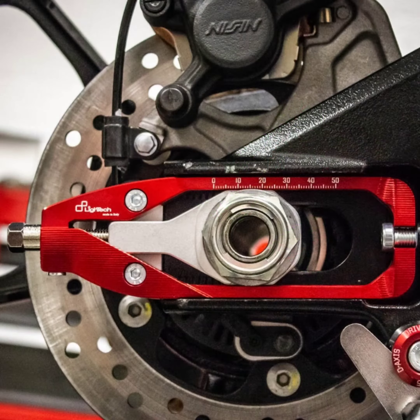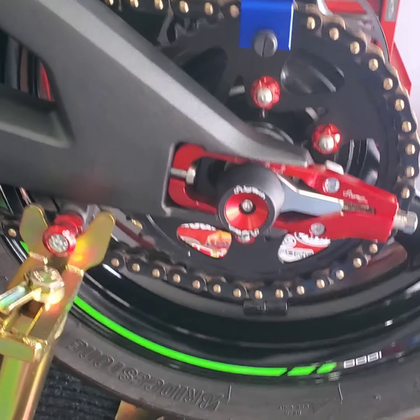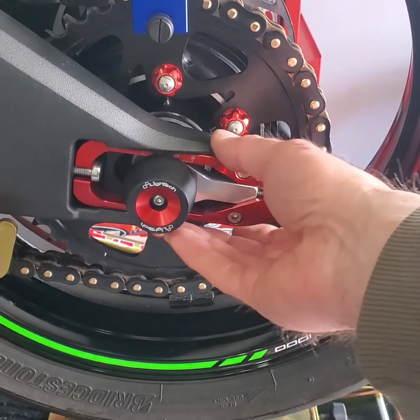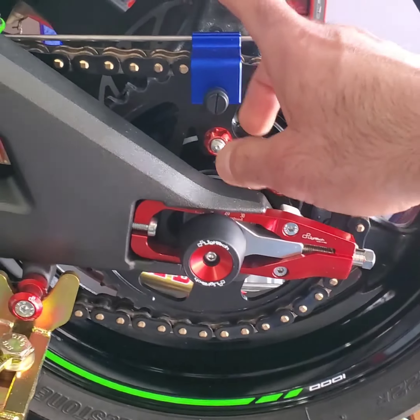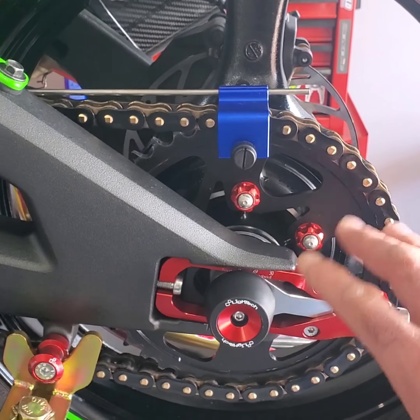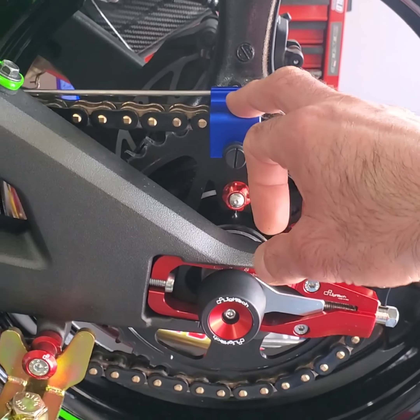These are a higher quality product than just the plain cast little blocks that come on these bikes — supposed to be a more precise tool. If you are running these LIHTC axle adjusters, you're going to want to ensure your chain is straight. And even though these are more precise than the factory blocks, you're going to want to double check this.